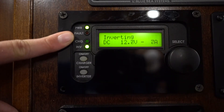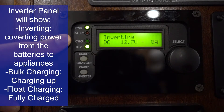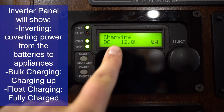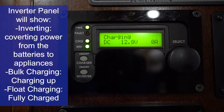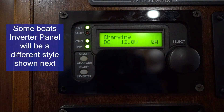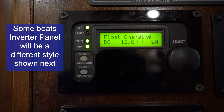This panel will say one of three things: it will say 'inverting' when your generator is not running and the boat is not charging; 'bulk charging' when your batteries are slowly charging up; and 'float charging' or 'full charge' once your batteries are full. Once your generator is on and you're set to ship's gen, the charging light will engage and indicate your charge status. For this boat, it's currently set to float charge, meaning your batteries are full.